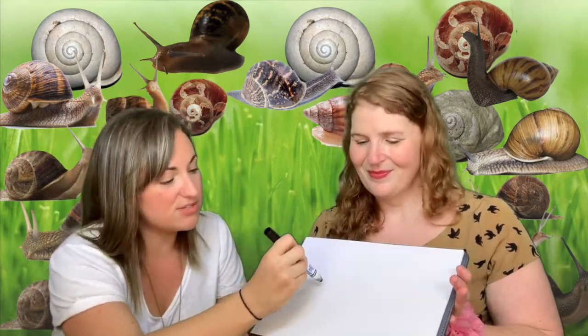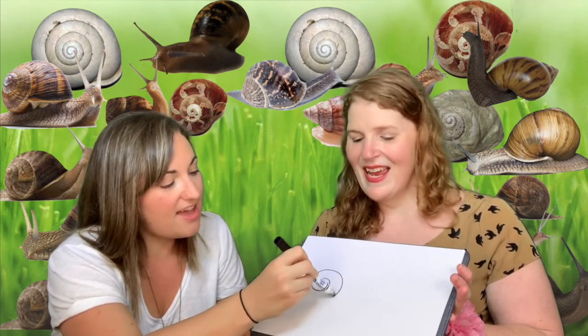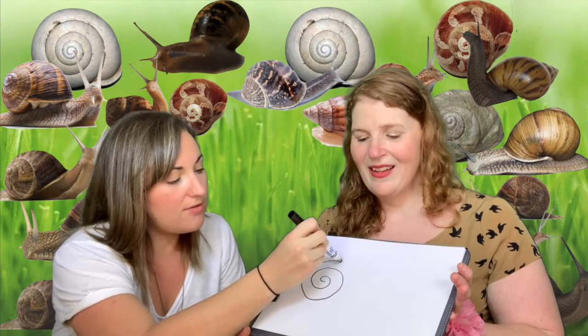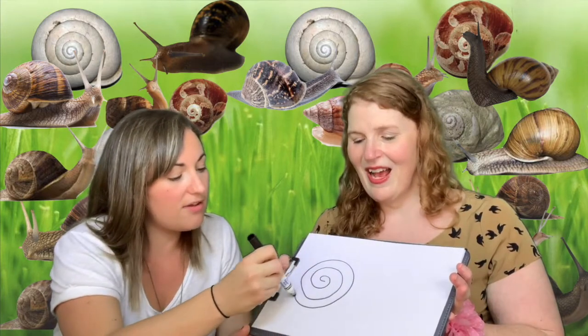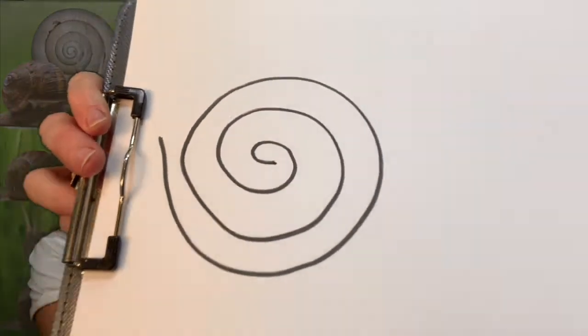Here's how I might do this one. I'm going to start here. Snail, snail, snail, snail, round and round and round we go. Oh, you drew a music map! It looks exactly like the snail shape.